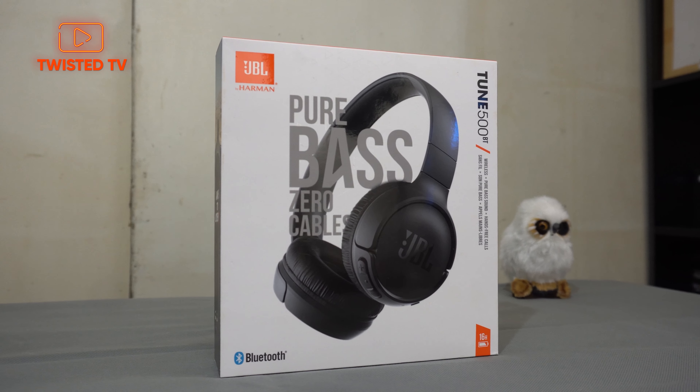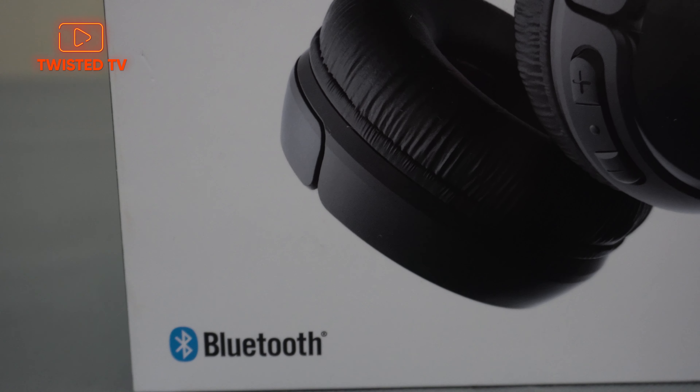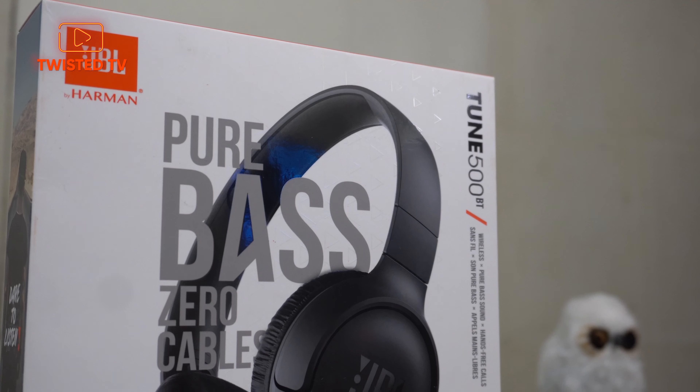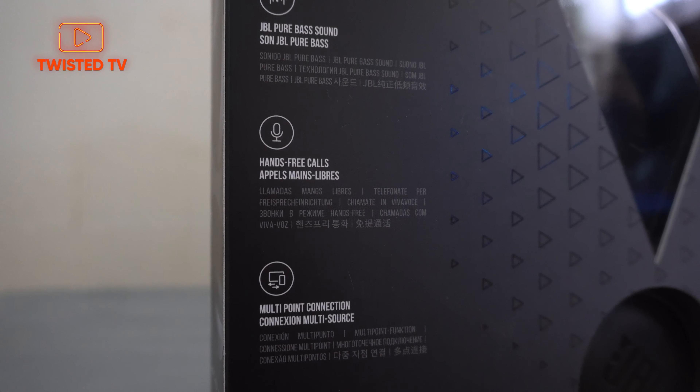JBL by Harman is a pure bass and zero cables. It is wireless provided by Bluetooth. It has a pure bass sound, hands-free call, and multi-point connection — you can connect it to a laptop,